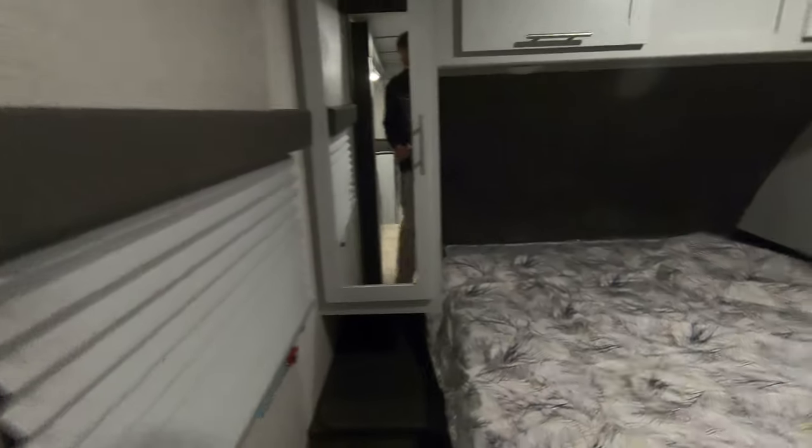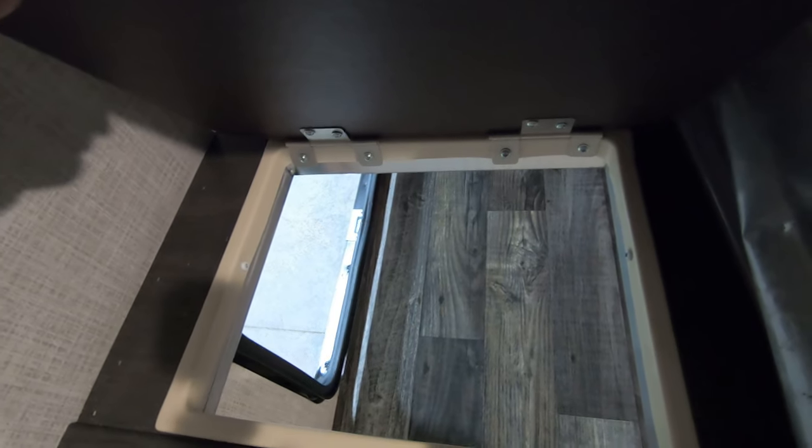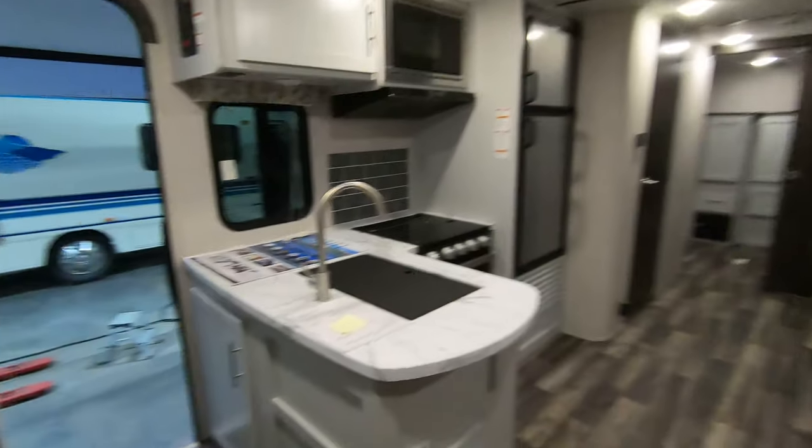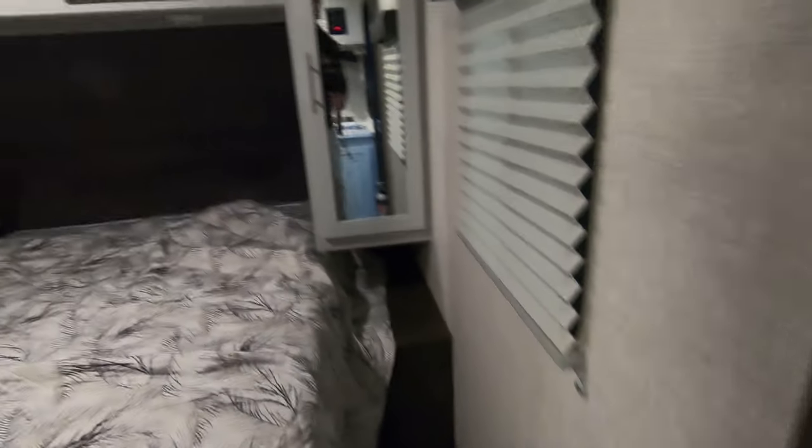Here's the bedroom — we have cabinet and wardrobe space on both sides, with cabinets up above for tons of storage. Over here you have a laundry chute that dumps into a storage area below where you can put a laundry basket and just toss your dirty clothes in — really nice. You have two pocket doors here so you can close off the bunkhouse for the kids and close the bedroom door to give mom and dad some privacy at night.